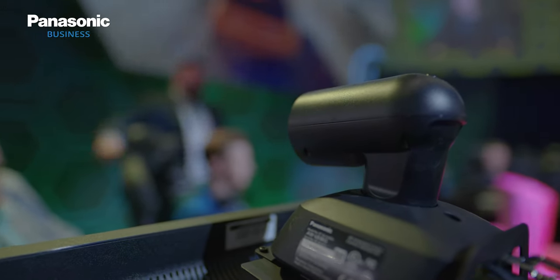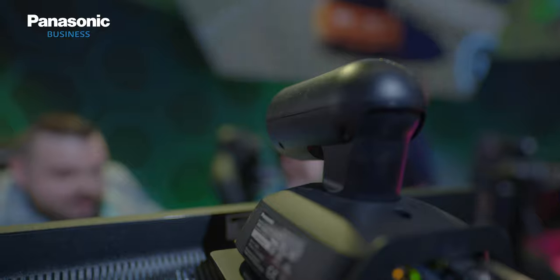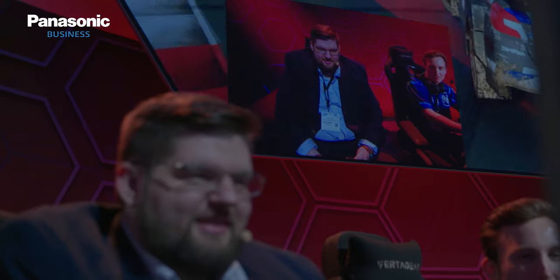Next to that, we are using the new UA4, our new wide-angle 4K PTZ camera. We use it to take wide-angle camera shots of the players, so we have it put on every screen for a very close image of our gamers.